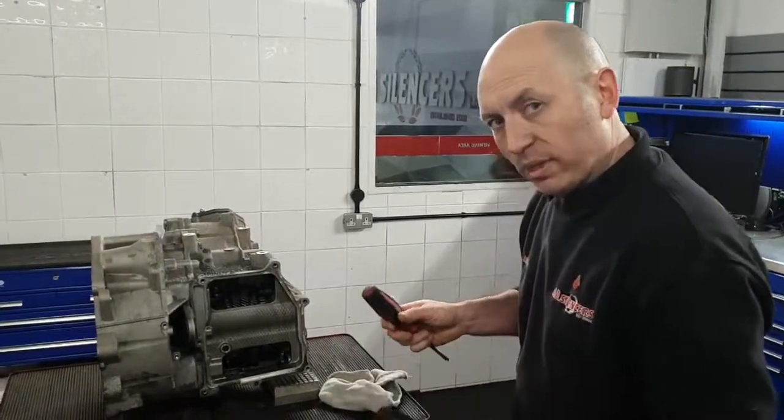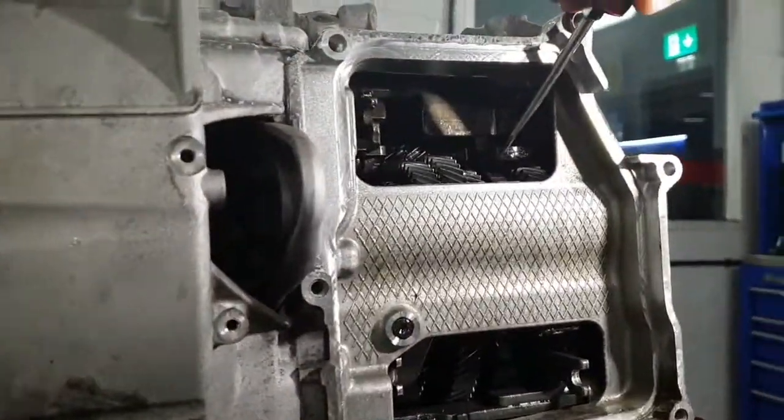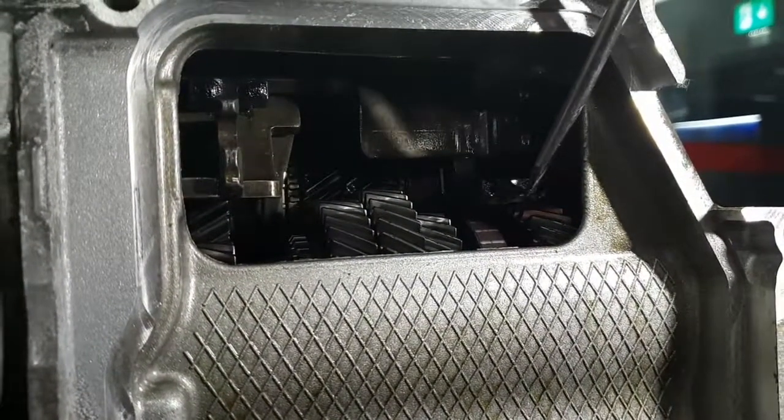If you come a little bit closer in, on the position sensor magnets for the gears here, you can see all this swarf build up — you can see it moving and being attracted to the screwdriver.